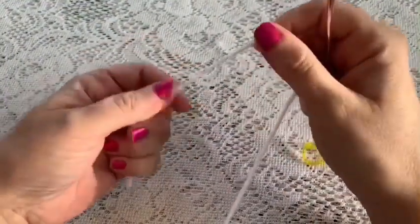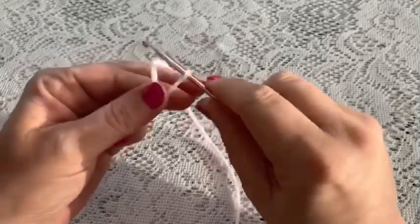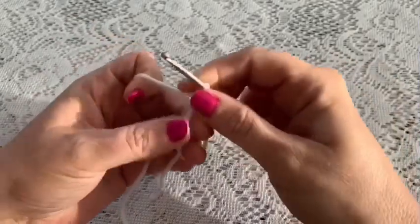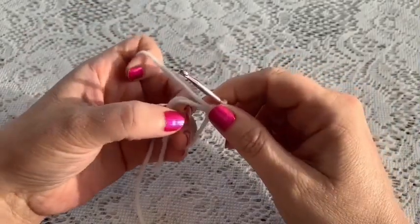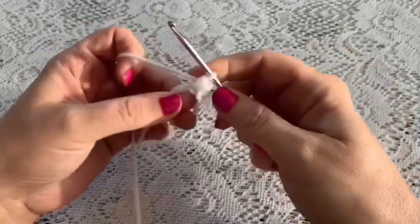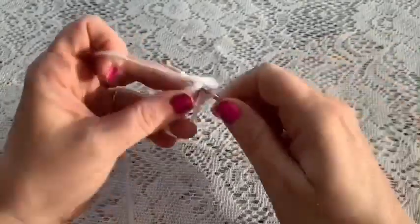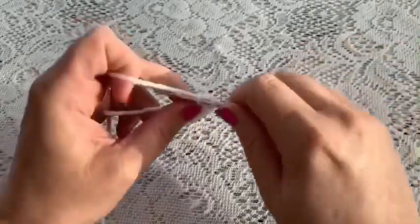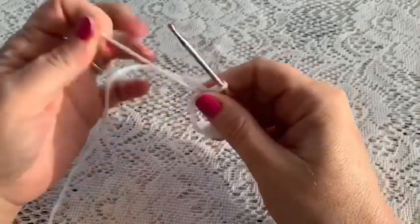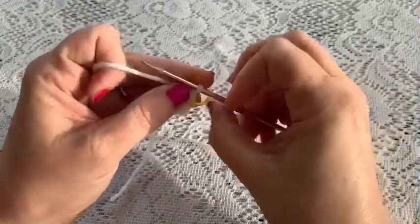For round one we're going to begin with a magic circle, so wrap the yarn around your fingers, reach through, bring up your loop, and now we'll chain one to secure the yarn and do six single crochet into that magic circle. Reach through, bring up your loop, grab your yarn, pull through two. Once you've done six, grab the tail and give it a pull, place your stitch marker, and at this point you should have six stitches.